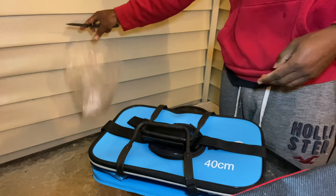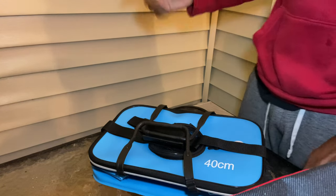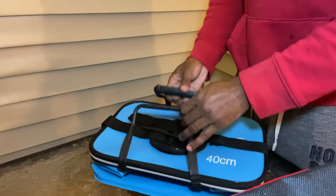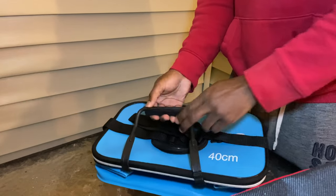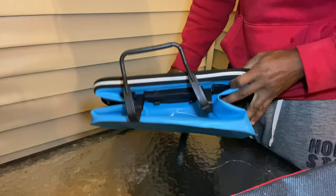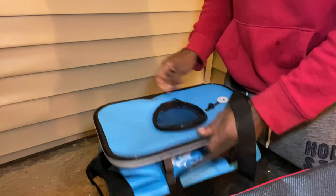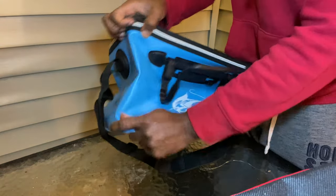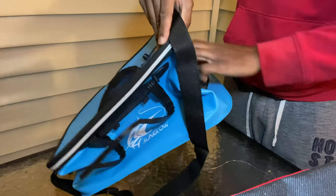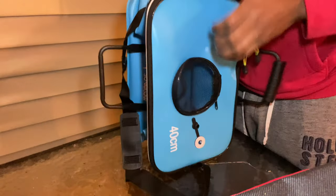Here's the bait bucket. It's a six-gallon bucket I got from Amazon — I'll put the brand in the description below. It has a nice little carrying handle that pops into place so you can carry it. Something I liked about it when I saw it online. And it's supposed to pop up somehow. Let's stretch it out.